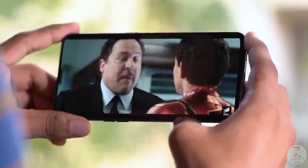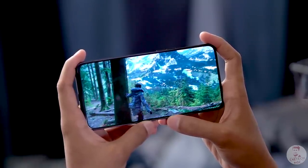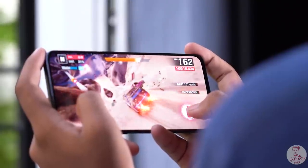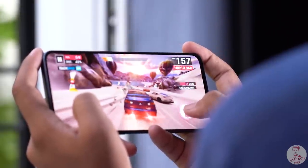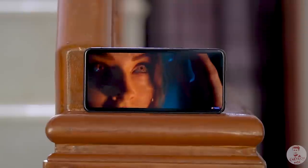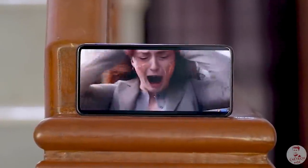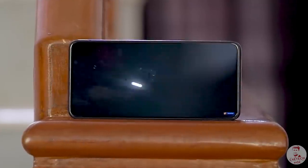The AMOLED panel also includes HDR support along with great brightness, contrast, and colors — it's an excellent quality panel overall. The media experience is further enhanced by stereo speakers with Dolby Atmos support. Overall, for content consumption, the Reno 10x Zoom is a great device.